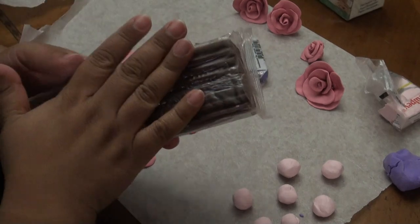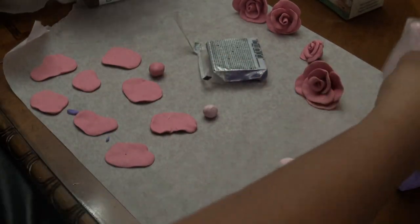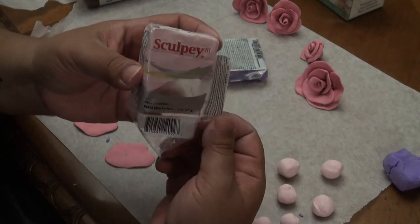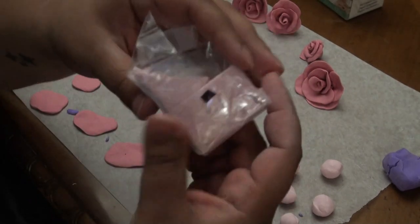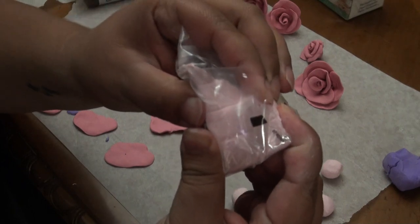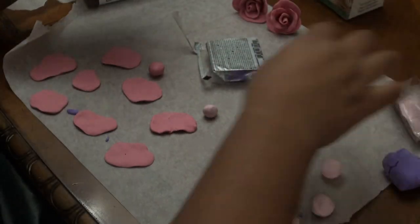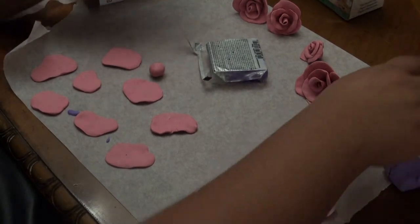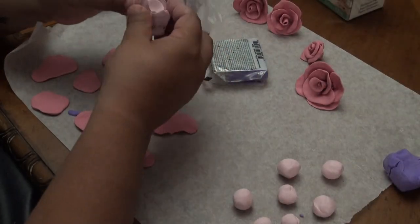This is new - this is a Sculpey and it is really soft even from the package. You squeeze it and it all squeezes together. So what I did was I grabbed chunks of it obviously.